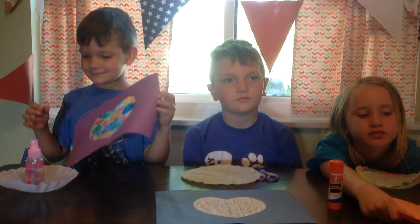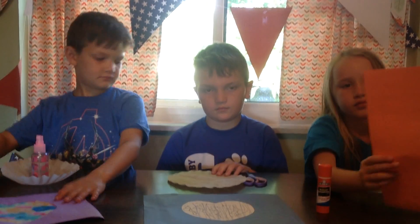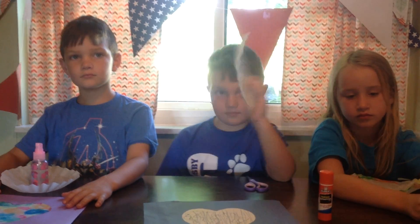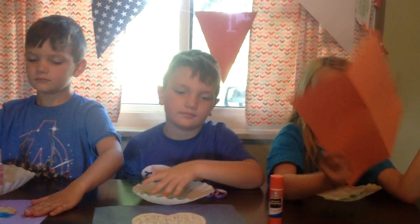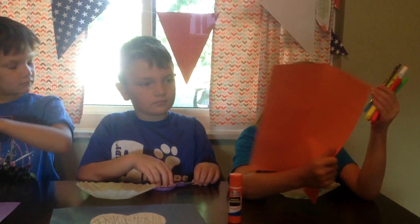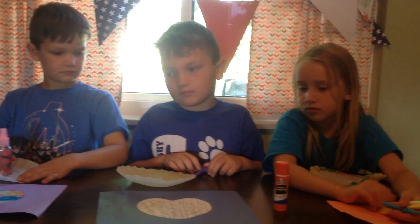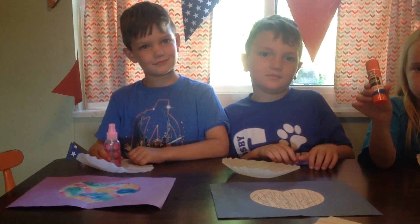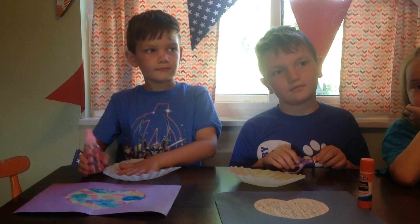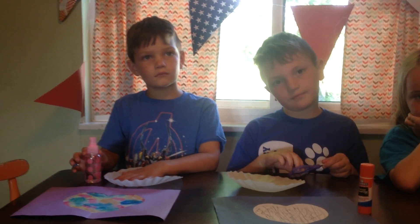So we're going to show you how to make this craft today. First thing we're going to do is show you what we're going to need. You're going to need a coffee filter like that — if nobody in your house drinks coffee you can use a paper towel, that will work too. Then we're going to need some markers, a piece of construction paper, some scissors, a glue stick, and a bottle of water to spray, or if you don't have a little spray bottle, just something to get your coffee filter wet. That's all we need.